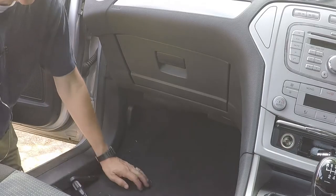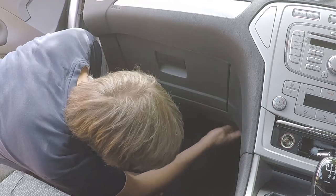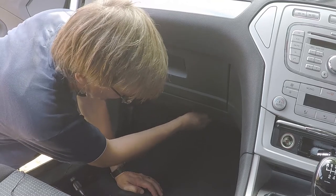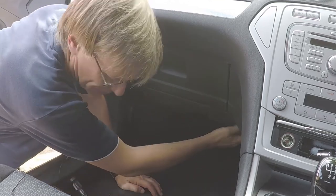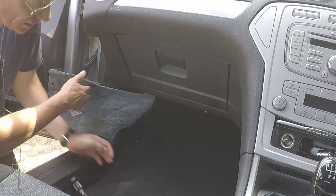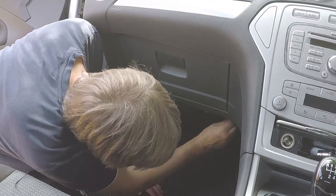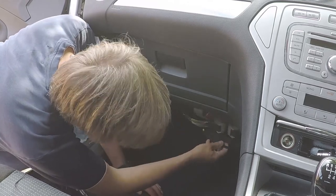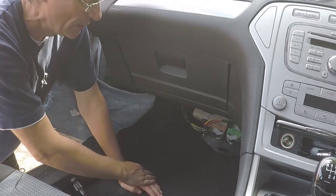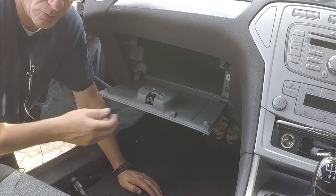The fuse box is underneath here and if I pull off a couple of little covers, the carpet just comes away fairly easily underneath. Then twist and down comes the fuse box, but that's quite inaccessible, so I'm going to go into the glove compartment to give myself a lot more room.